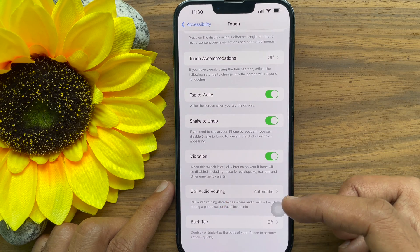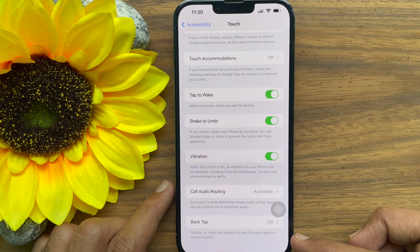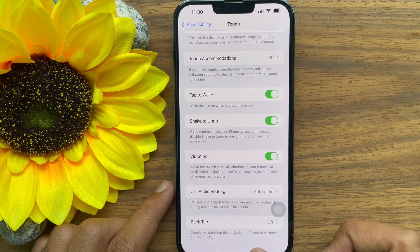Double or triple tap the back of your iPhone to perform actions quickly. Note that Back Tap requires an iPhone 8 or newer model running iOS 14 or later.